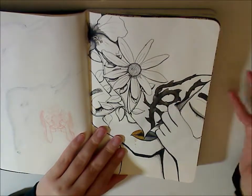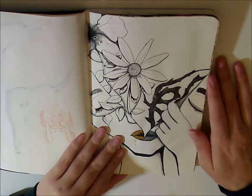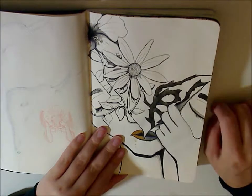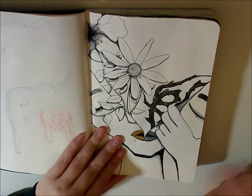I didn't want to use an expensive sketchbook because I didn't think I would finish, but I ended up completing the entire Inktober challenge. So maybe next year, if I do it, I will use something much better and come up with much better pieces.